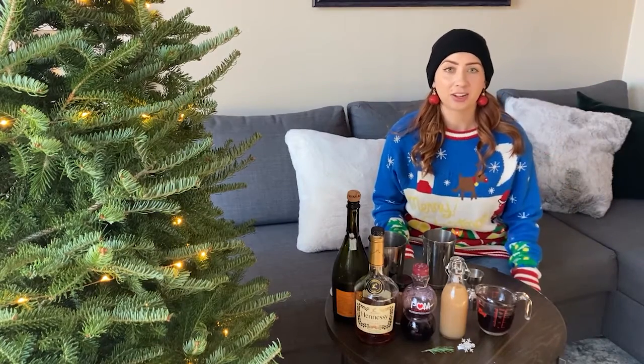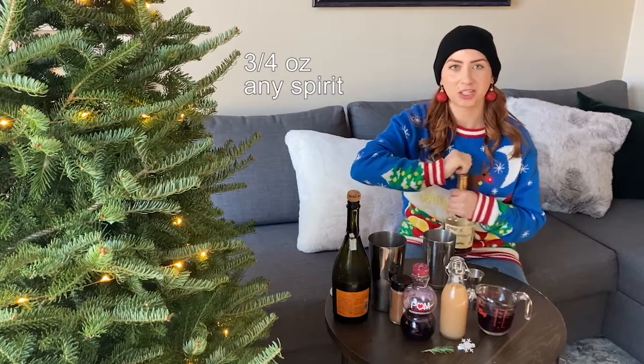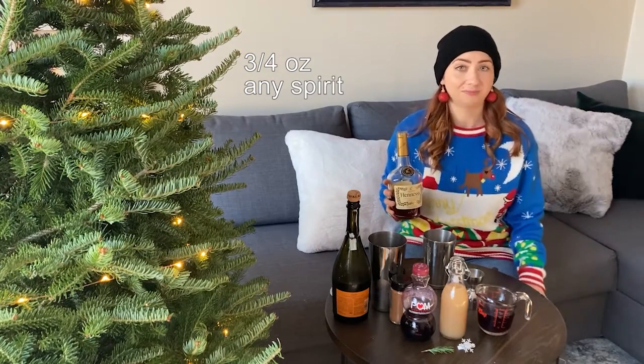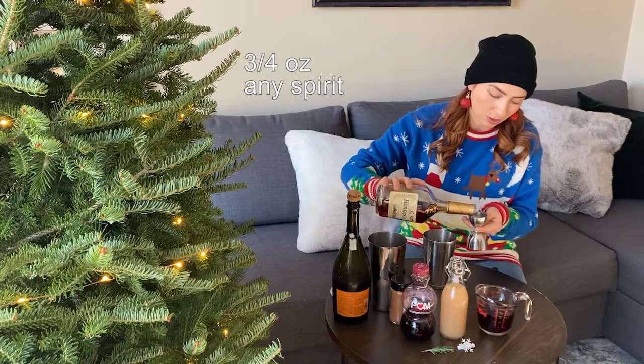Now that we've made our pomegranate syrup, let's start off with our spirit of choice. I'm choosing cognac because extra special time of year, but you can use bourbon, rye, vodka, gin, really whatever you have at home. So I'm actually gonna use three quarters of an ounce.